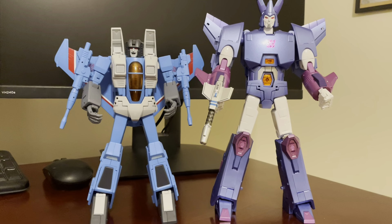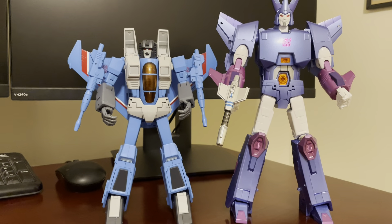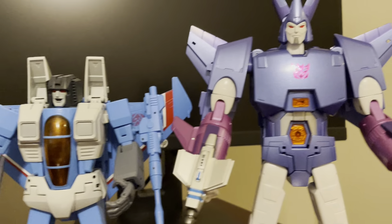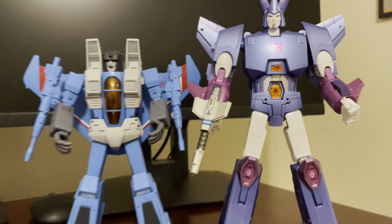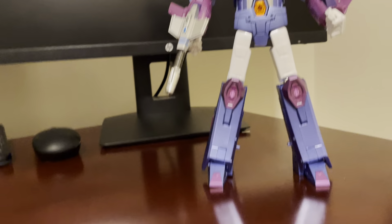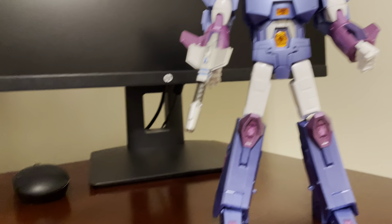Here he is with MP52 Plus Thundercracker. He's got a very light blue — the same blue as Starscream's forearms on the MP52. There's Cyclonus next to him.